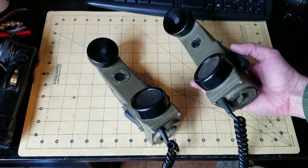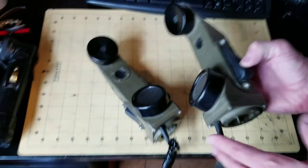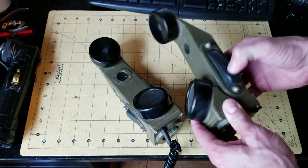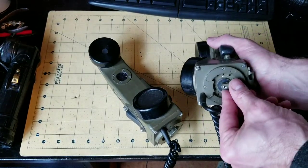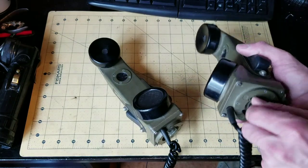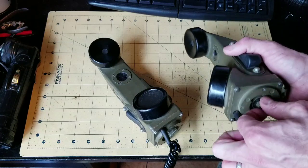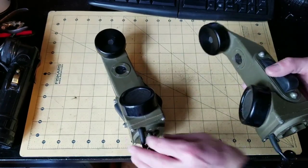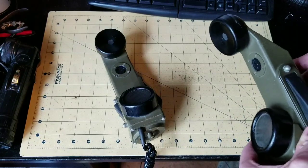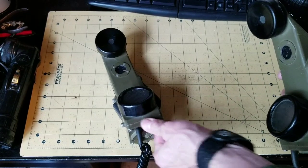When you use the ringer to ring the other lines, there is a volume control on the bottom of each unit, and the volume does not control what you hear in the earpiece. The volume only controls the loudness of the ringer. I'll show you — that's half volume, louder, loudest.